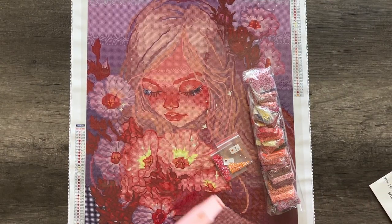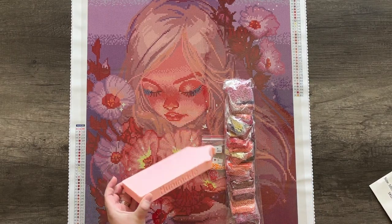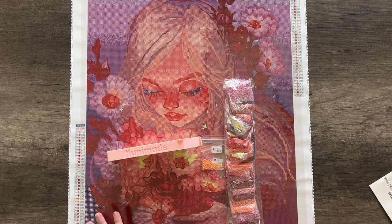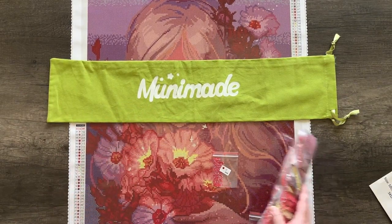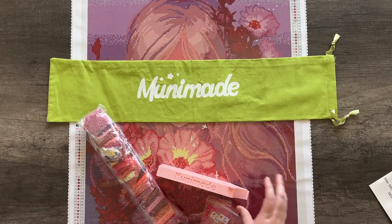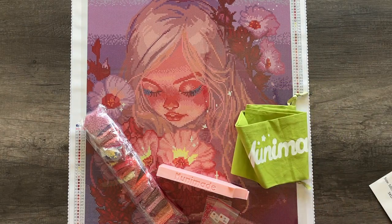If you order a premium toolkit for this painting, you're going to receive a blush color tray. A lot of the colors are dark and deep enough where I feel confident they will show up in the tray. It will be in size large. If you order a dust cover bag with it, you're going to get a beautiful green one. So if you want to go all out with your diamond painting experience, you can order a premium toolkit including a MuniMade tray and all your accessories plus a dust cover bag, and have the most luxurious MuniMade experience completing this diamond painting.